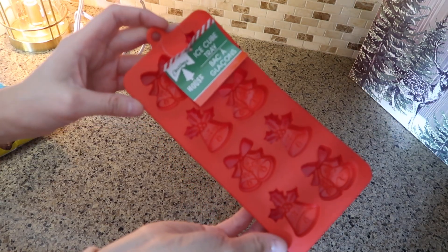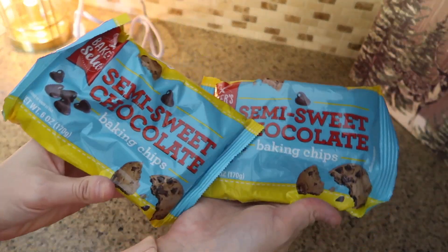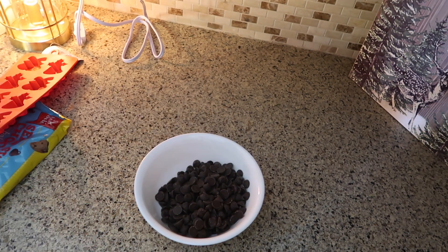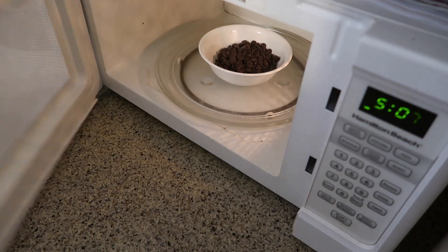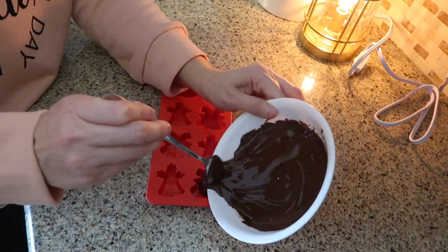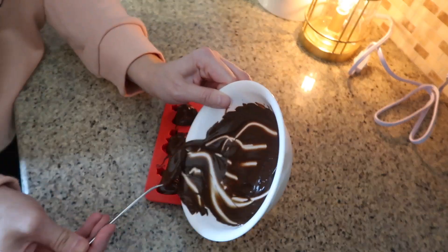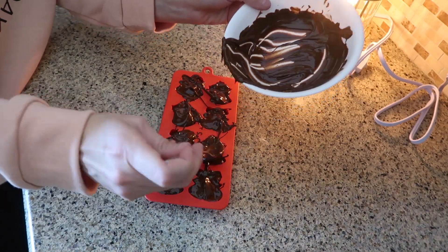I picked up this bell-shaped ice cube tray at the Dollar Tree — it was about the only cute one they had left. Using semi-sweet chocolate melted in the microwave, I made some homemade little chocolate bells. This is so easy, and white chocolate would work just as well, but my youngest daughter specifically wanted the brown chocolate. She was so excited and kept asking 'can I eat these yet?' — it was super cute.